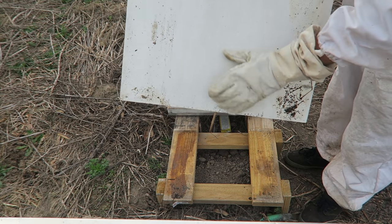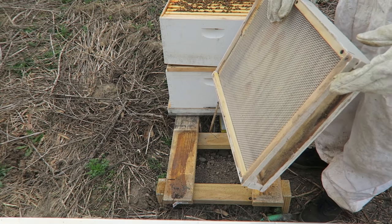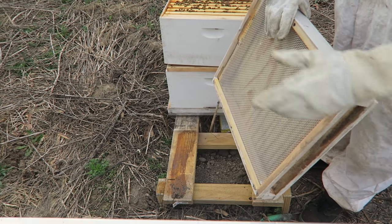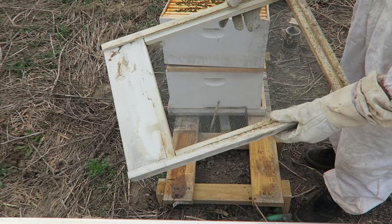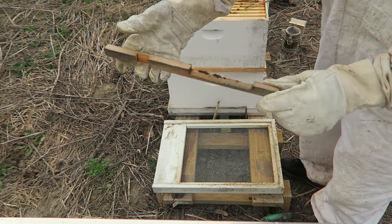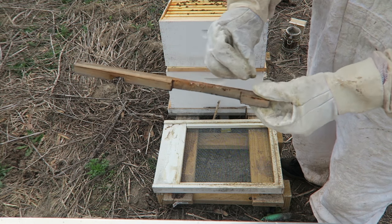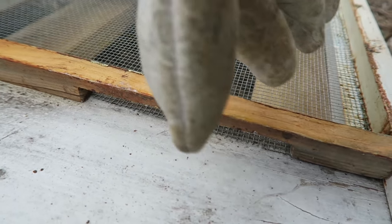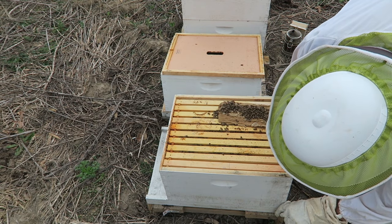You see this is the bottom board — there is no screen. Over here there's an aluminum part. I like to use this for the winter time because the heat stays inside the box more. But for the summer, bees do get too hot, so the screen will keep them ventilated. Right here is a small entrance for the winter, and this is the bigger entrance — that's what we're going to use this time. Now they have a much bigger entrance to come in and out.